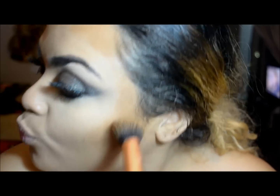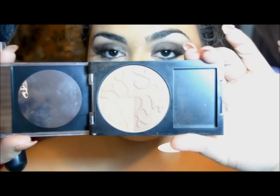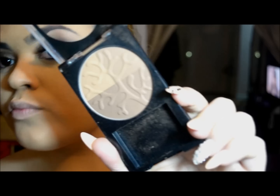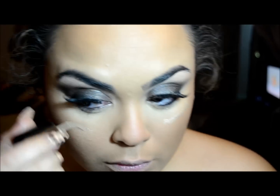To bronze up my face I'm using the Mac Contour Cream Pro Sculpting Cream, putting that in the perimeters of my face and contour areas — not really to contour, just to give a defined bone structure and bronze up the skin. Then my camera must have shut off, but I also used a Revlon Bronze and Chic Bronzer with a big fluffy brush all over the perimeters of my face and on my cheekbones for a nice bronzy glow.